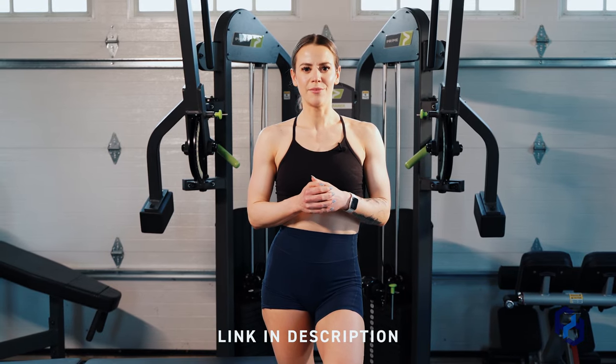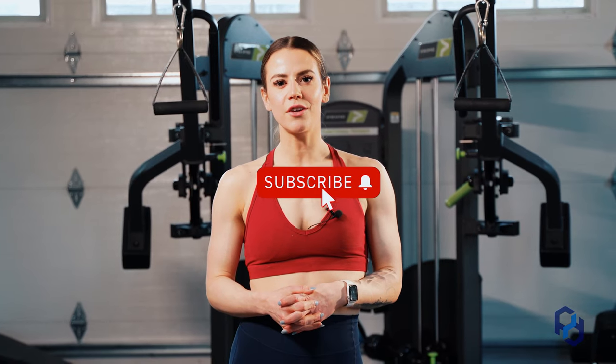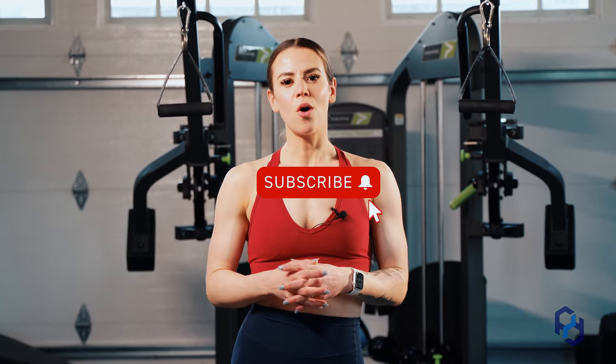Thank you guys so much for watching. If you're interested in any other videos, definitely check out the rest of our YouTube channel. Or if you want to look at some articles or different resources, check us out at physiquedevelopment.com or our other social channels.